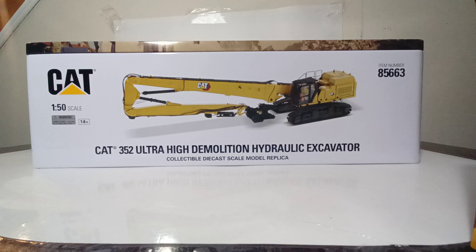Welcome collectors, in today's DieCast Emporium review we are finally getting a chance to review the DieCast Masters Highline Series 1/50th Scale Cat 352 Ultra High Demolition Hydraulic Excavator. This model from conception to reality has taken just about two years and personally I could not be more happy that it is finally here.